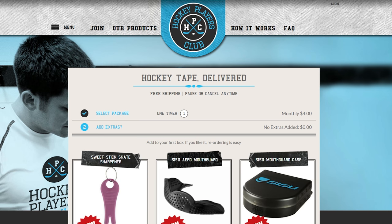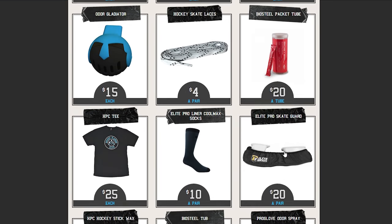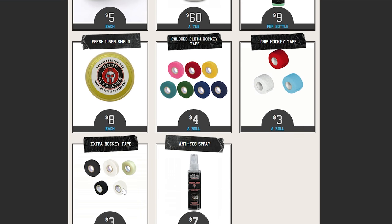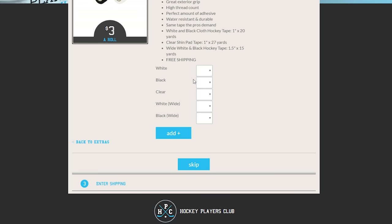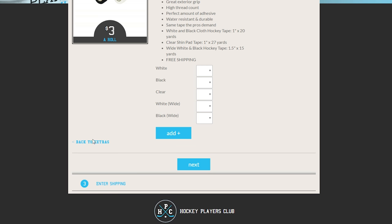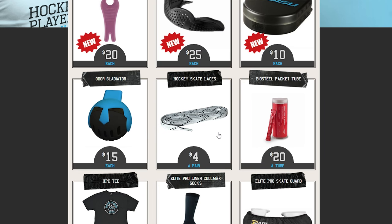Once you get to this page, there are some extras you can add. They offer a ton of stuff — skate laces, t-shirts, socks, and extra tape as well. I want to add one roll of clear tape, and I'll toss in a pair of socks too. That'll come with the next shipment.